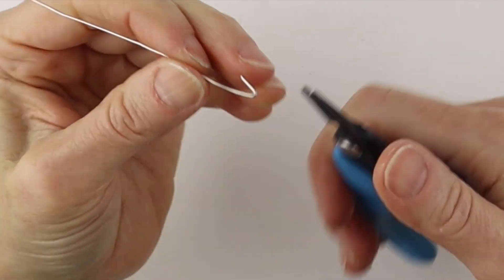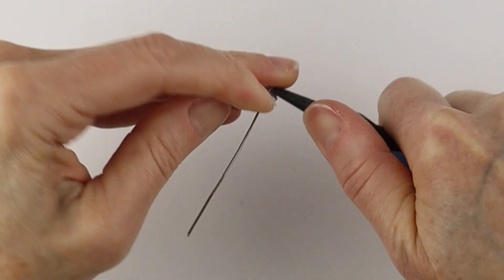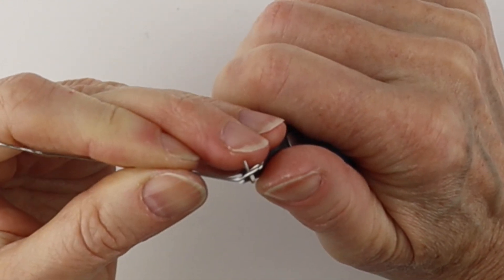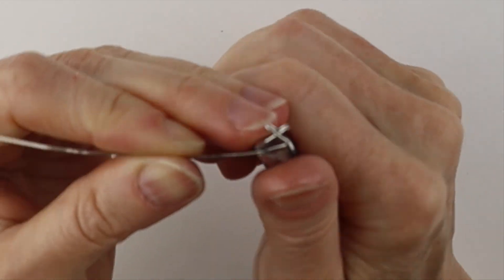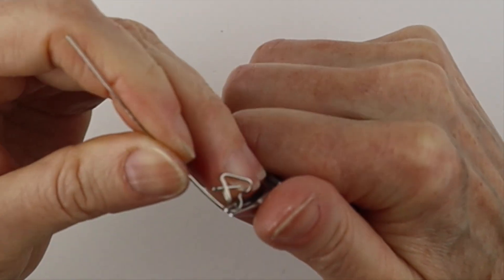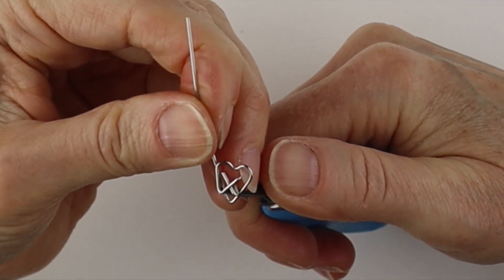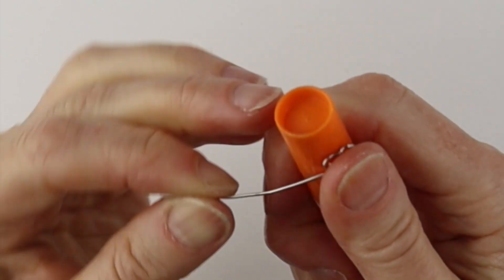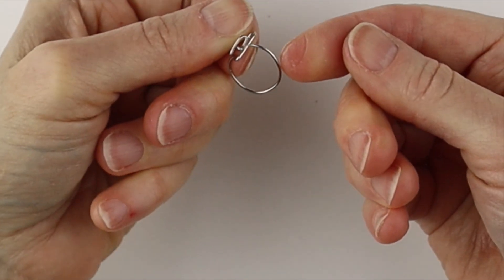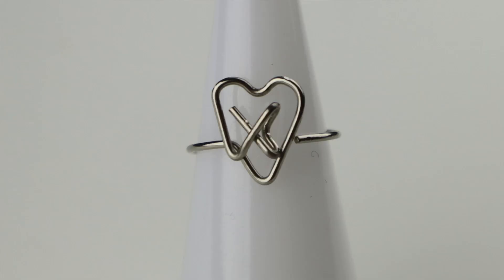For the X, bend it to the back and give it a pinch, bend it to one side, hold it with the flat pliers and bend it to the front, give it a pinch. Now at the bottom, bend it up and then form the heart: down, up, down. Center this as needed, bend this at the center point and off to the side, then form the band — curve it around. If the band is short, either use a longer wire or make the heart smaller. There you have your X in the heart.